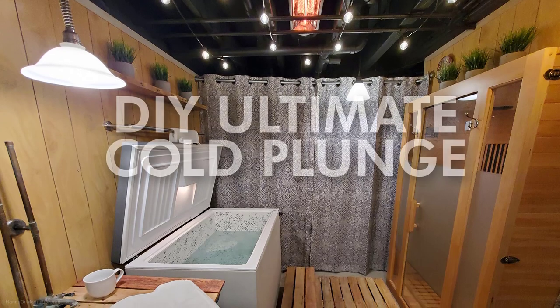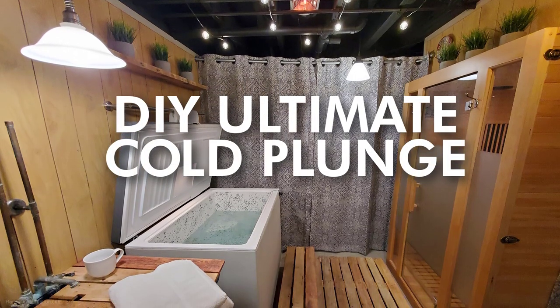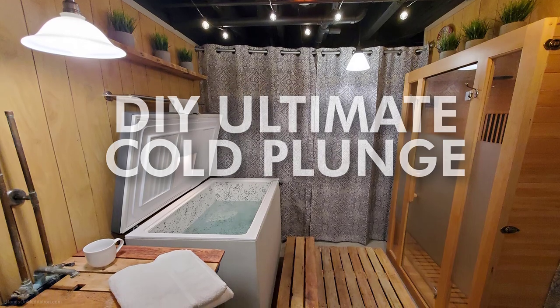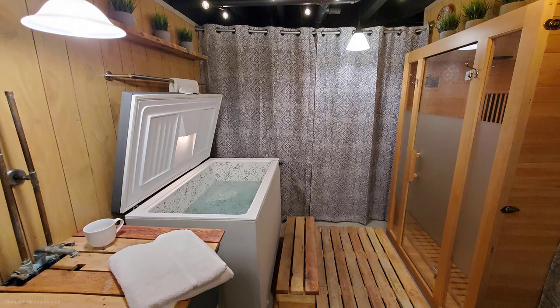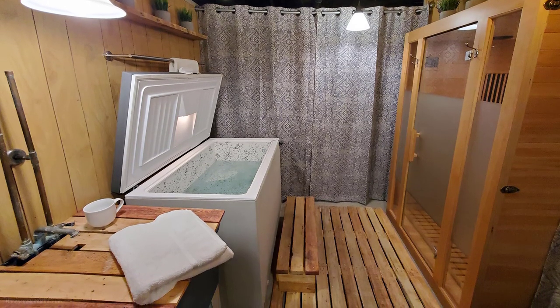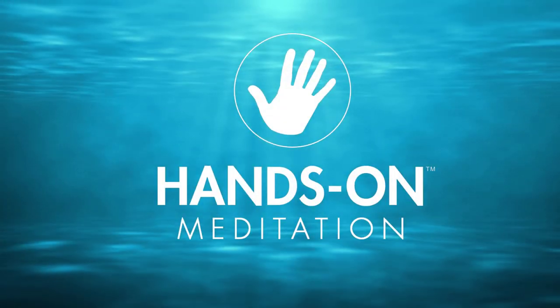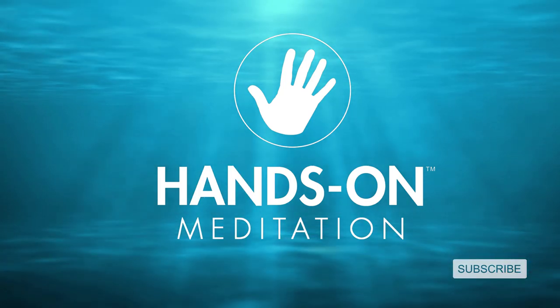Check out my first DIY Ultimate Cold Plunge video to learn more about how I purchased the freezer, the pump, and the ozone generator. I'll also be posting another video soon to answer questions about the pallet wood decking, the sauna, and tips to create your own room like this. For more information about healthy mindful practices, please subscribe to Hands-On Meditation and share this channel with others.